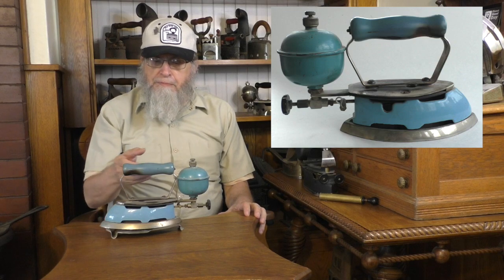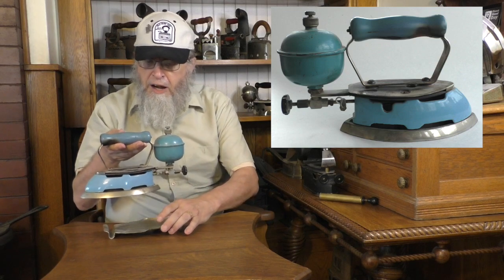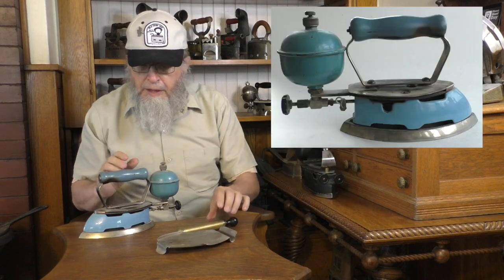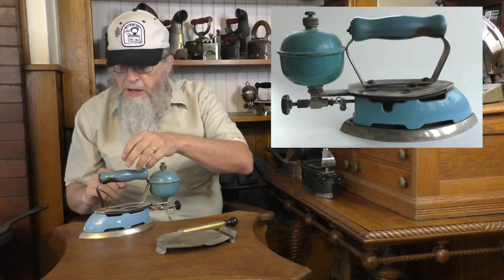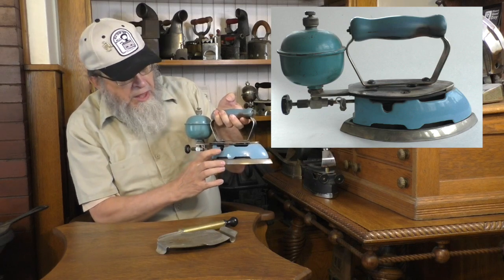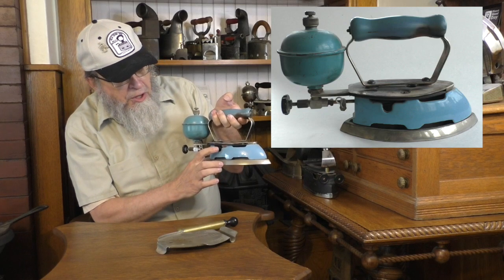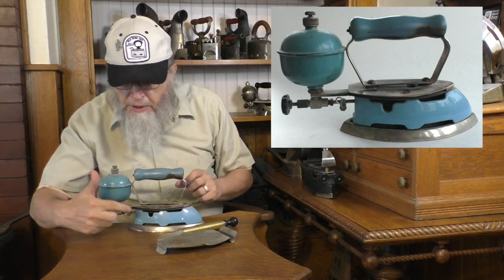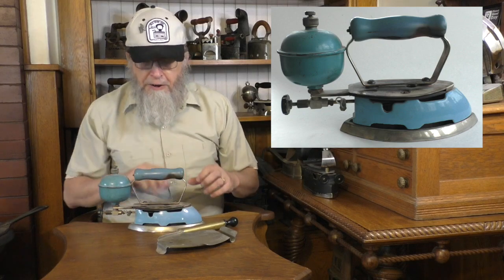This is a Coleman iron. Coleman of course produces camp stoves, and many of us are familiar with that. The Coleman irons come with this stamped steel trivet, also come with a pump here, and often times with a gas can, which I don't have here. What would happen is they would squirt some gas in there and then light it. There are some YouTube videos where people are actually firing these things up — and I do mean firing.